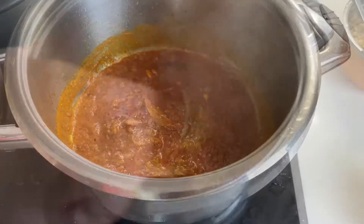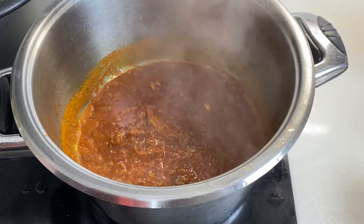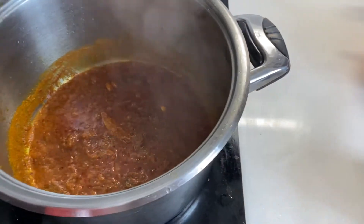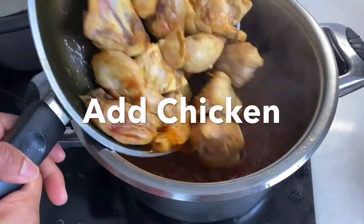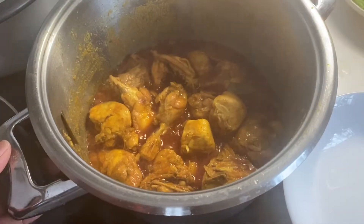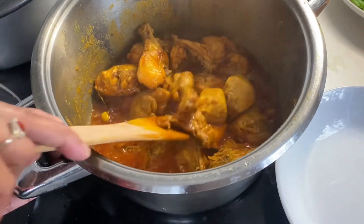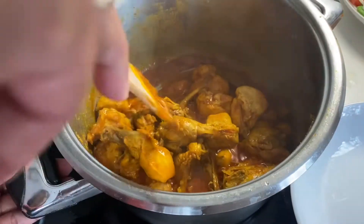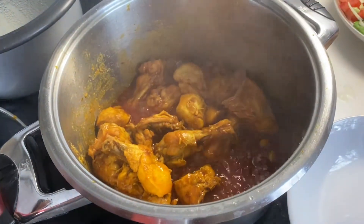Now I am taking the chicken. I am getting used to it. Now I am going to put it in a quick look. Now I am taking the chicken and putting it in.